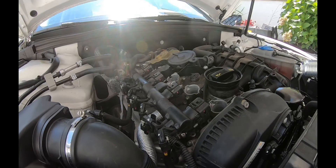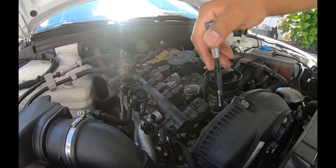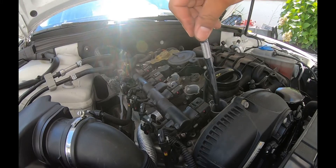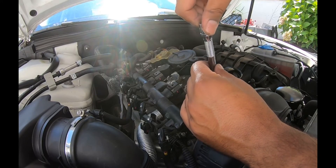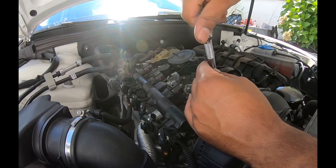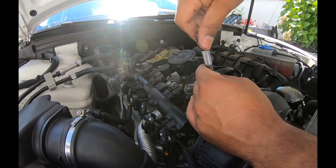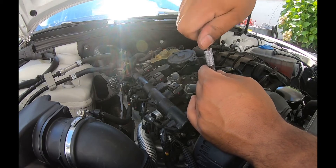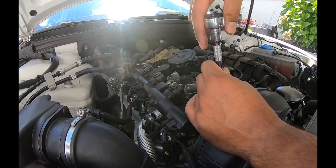When putting these back, I'll stick it in there, then remove the socket and do it by hand. I'll take it by hand, stick it in, and go backwards until I hear it seat properly — you'll hear it click. Then I'll twist it. You don't really need to tighten it too much — you should use a torque wrench. I just go by feel, but don't do what I do. Use a torque wrench.